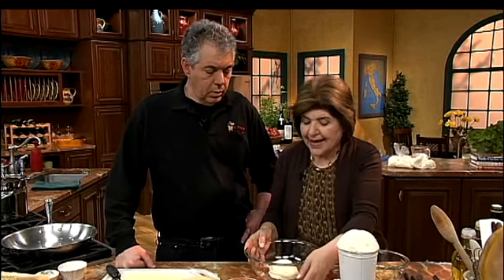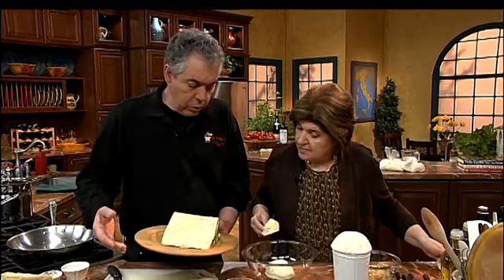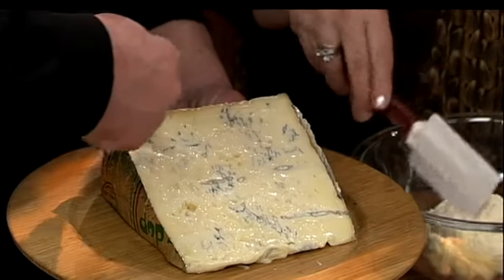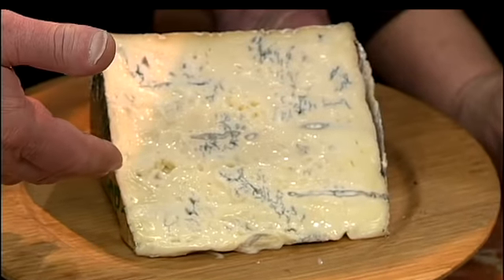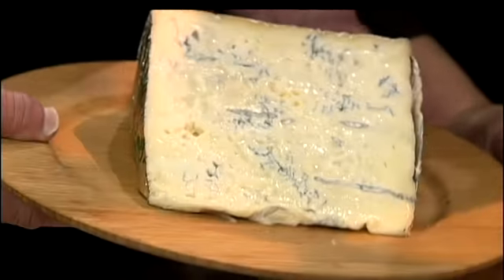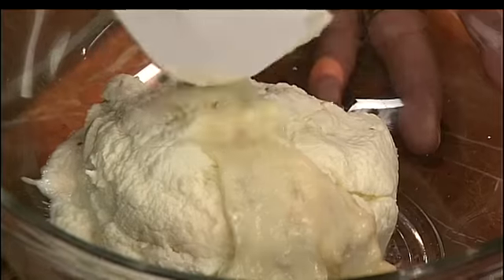To the ricotta we want to add some gorgonzola — this is gorgonzola dolce, which comes from the region of Lombardia and a little bit of Piemonte. This one is what we call molto cremoso — very creamy. It should always be purchased so that it is white all the way to the rind with just enough blue veins in it. That's natural penicillin added to the milk, and through oxidation the mold starts to develop. Gorgonzola dolce is sweet and very delicate, and it will blend really well with the ricotta.